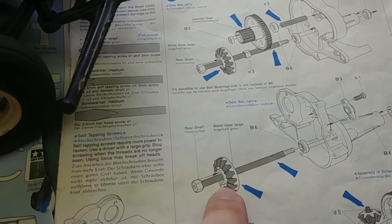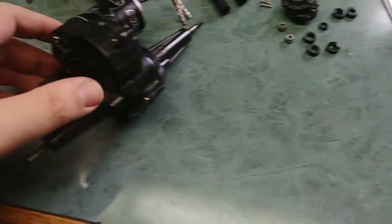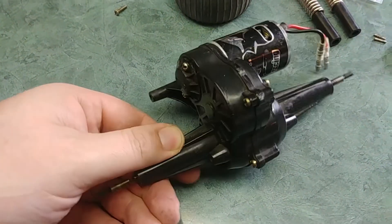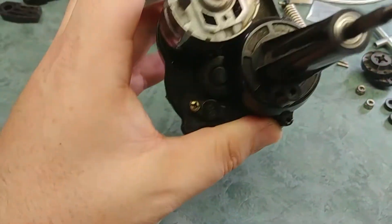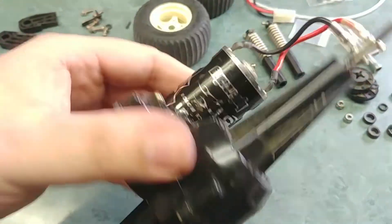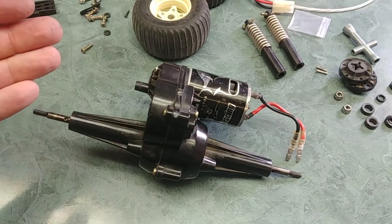Everything on here with the darker color is supposed to be lubed, so I took some Cal RC Utter Butter and did all that. I know it calls for just a silicone spray, but I figured this will probably last longer. I put the HPI Racing 15-turn motor in there — 540 series — so this thing is gonna cook.